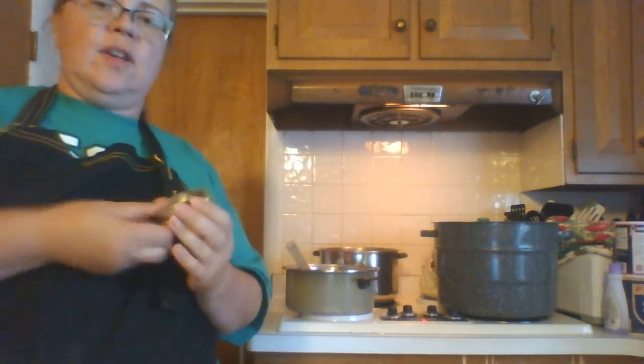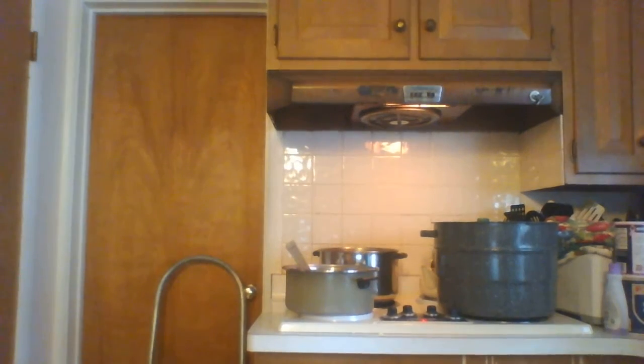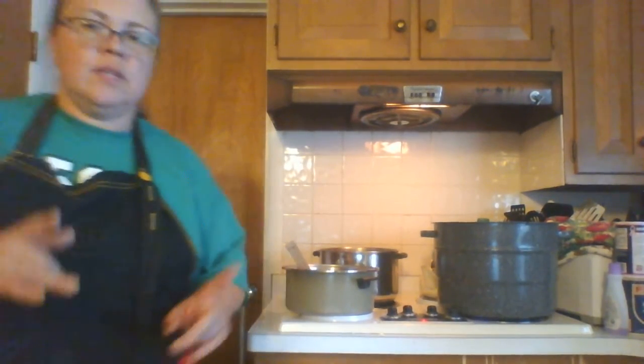There are two types of tops: some you just turn right on and it seals all together, and some you have a lid for — I'll show you. This one has a ring and a lid. The rings are reusable over and over again, except when they get rusted — put those in the recycle bin. But the lids are one-time use only because once you use them you cannot use them again.